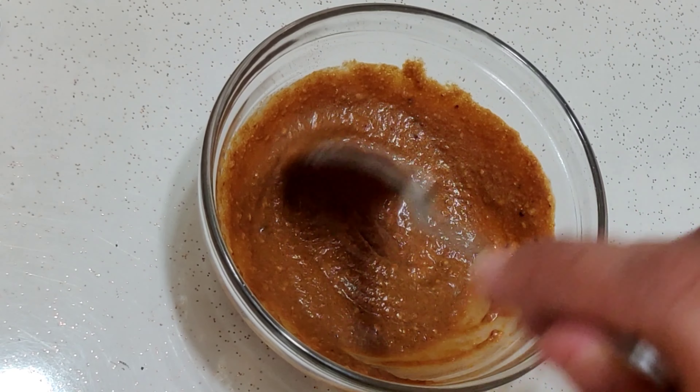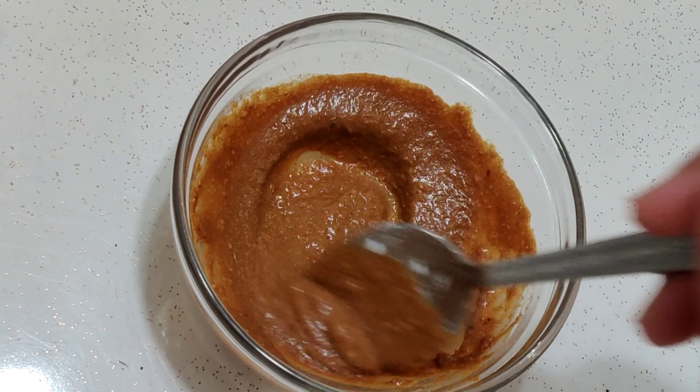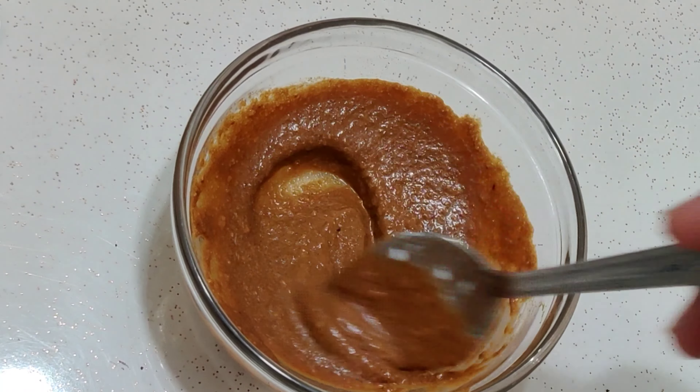Make sure that there are no lumps in it. Whatever lumps are there, blend them out. After making a fine paste, we'll apply it on our face.